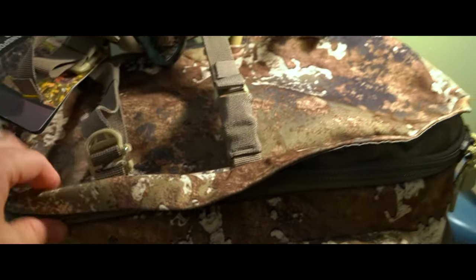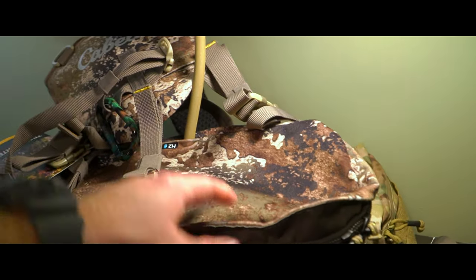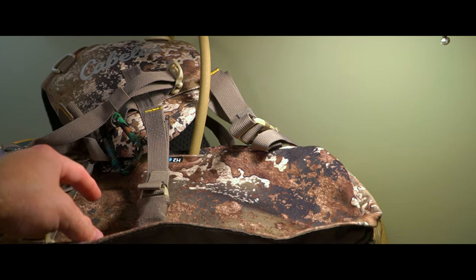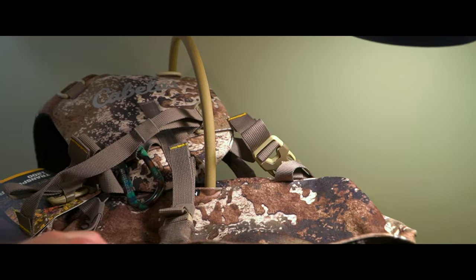The great thing about the way this is designed is you've got the shelf area where you can put a tripod, your chair, or whatever on top, but you can also unzip it and whatever's strapped up there stays on. Some packs have bedroll straps that go all the way over, so if you've got something strapped down you have to take it off to get into the pack. But with this one, if you've got a tripod on the shelf you can still unzip and get into the pack without removing it — that's a really great feature.